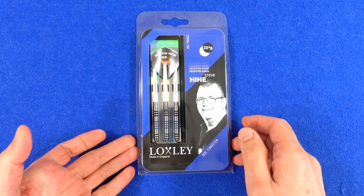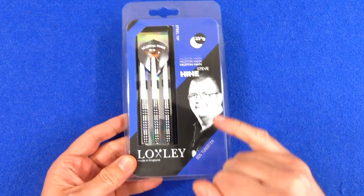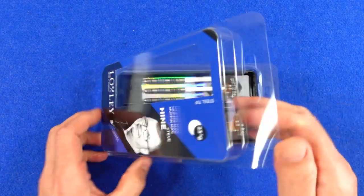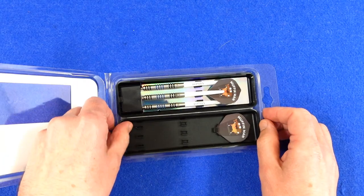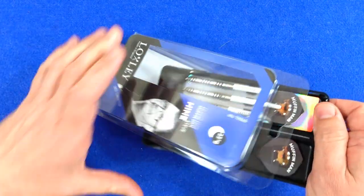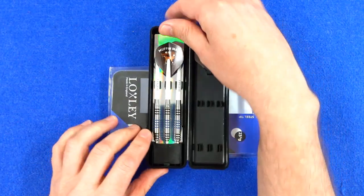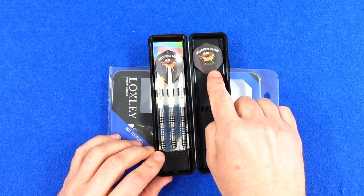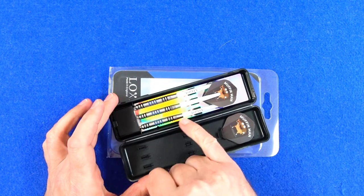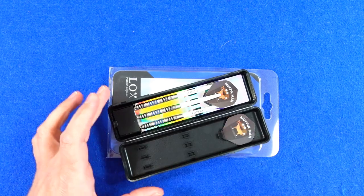The darts come in this plastic clamshell packaging and you've got your picture of Steve Hine the Muffin Man on the front. Inside there's a hard plastic tray holding the darts, and they come supplied with a little point protector, Muffin Man standard shape flights, and some Loxley medium-sized stems.